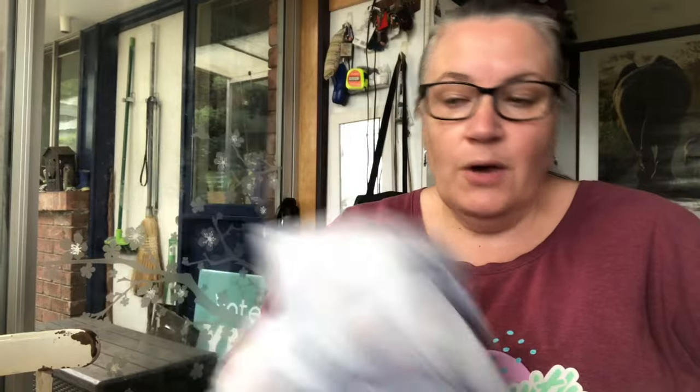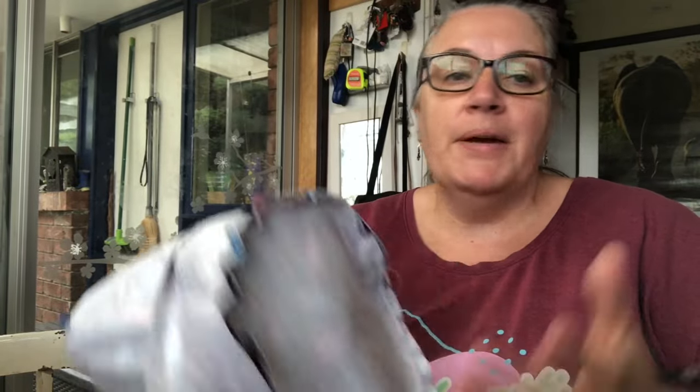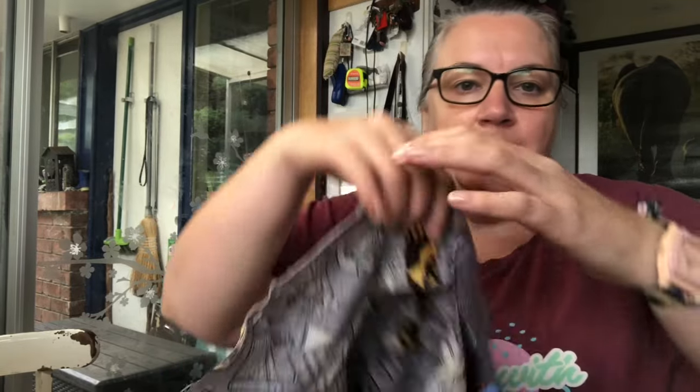I've actually been getting into my overlocker lately. The number one reason is it's faster — you can zip along and finish something so fast. And second, there's no bobbin, so you can do as much as you want. If I was just making a hat for myself I'd probably do all this on the overlocker, but because I'm pattern testing I'll do it on the sewing machine. It looks like it fits though, so I'll just change the bobbin and sew it — I'm almost done!